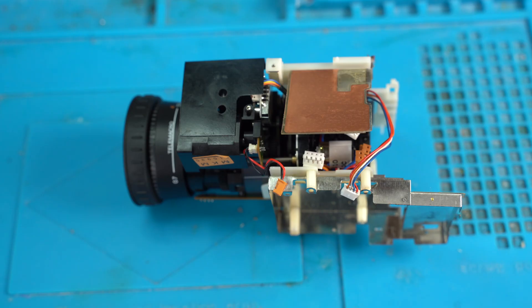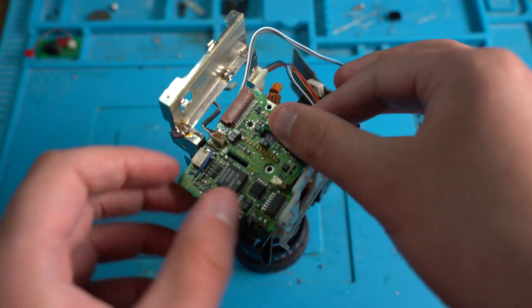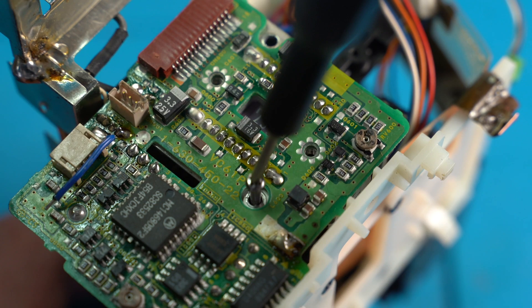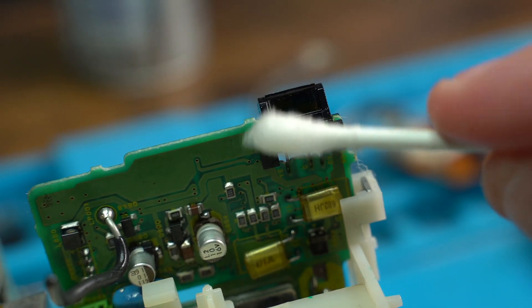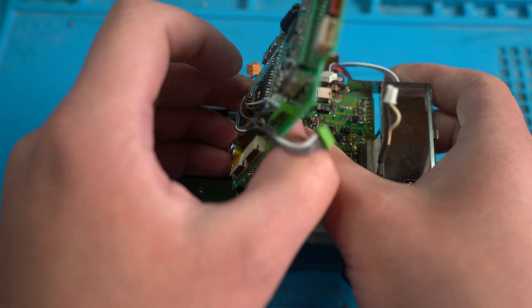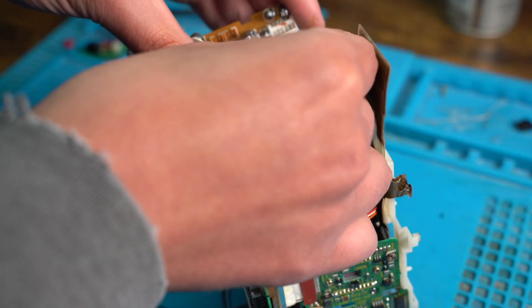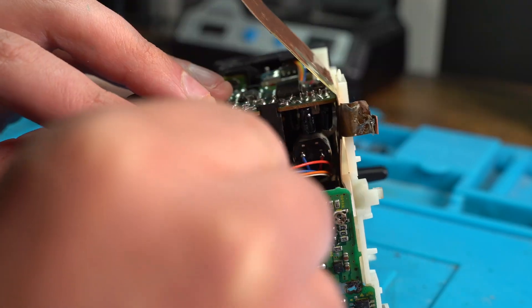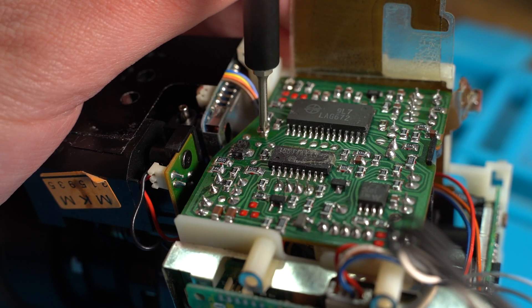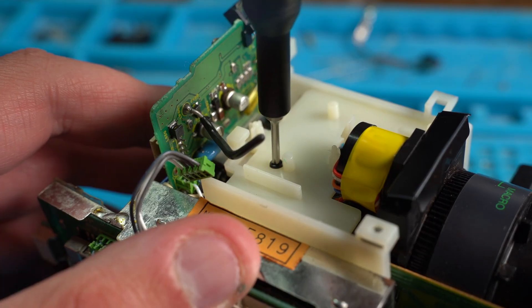With all the boards now recapped, it's time to reassemble. Starting with the lens, we reinstall the sensor board and give the other sensors a clean with IPA. We then reinstall the boards around the lens, solder the shields, reconnect all the cables, and be careful not to break the wires.